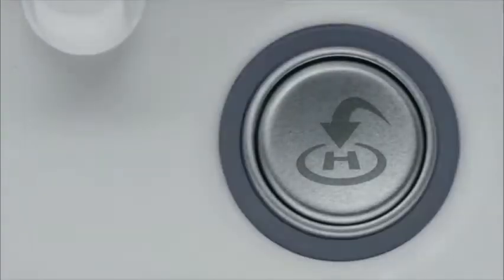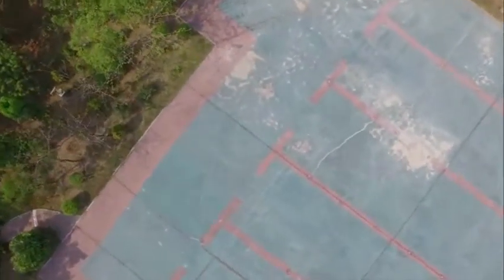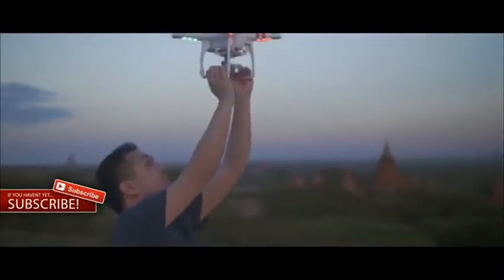Return to Home increases confidence while flying by always having a safeguard option at your fingertips precisely when you might need it. Even if the Phantom flies out of the range of the controller, Return to Home initiates automatically to bring the quadcopter back to you safely and easily.